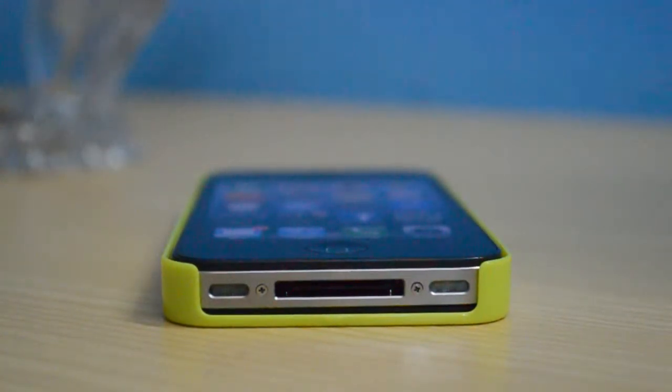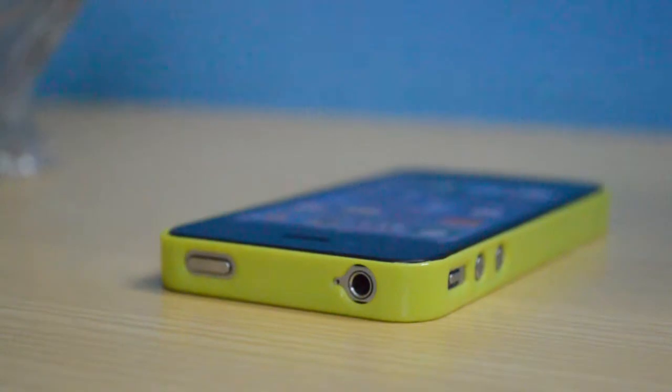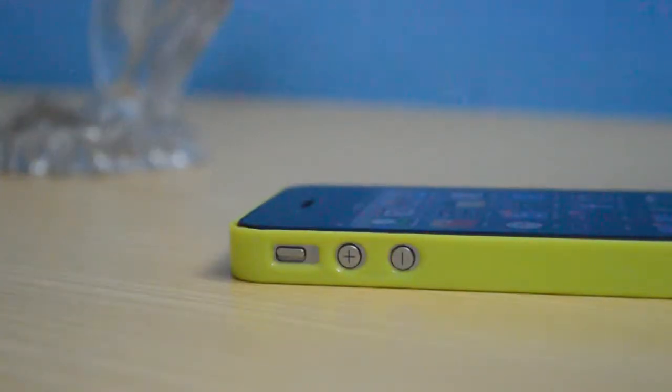We get our dock connector, speakers, and mics exposed, which can be covered by the dock connector protectors supplied with the case. There's also a nice cutout for the power button and headphone jack, and on the other side a cutout for the volume buttons as well as the mute switch.